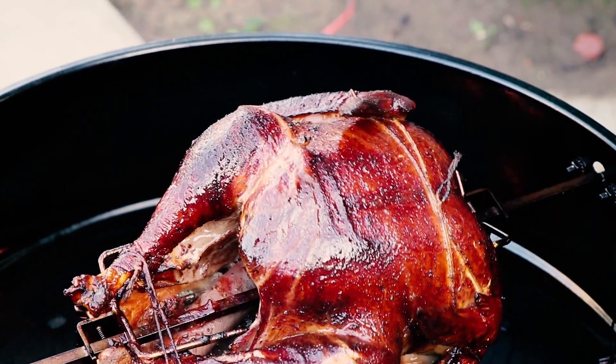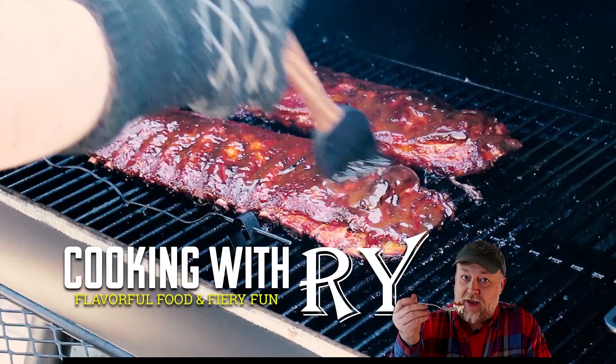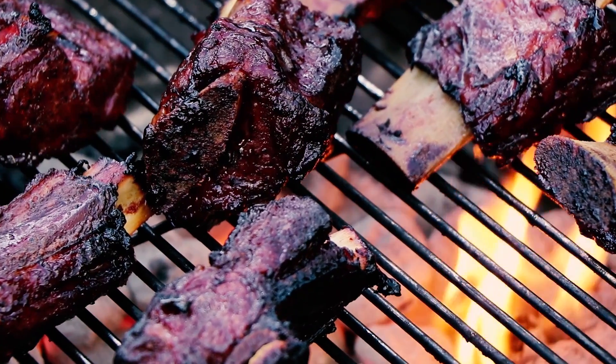For my last video of 2018, I'm going to make my double cheeseburger with Zippy Zowie sauce. What the heck is Zippy Zowie sauce, you're asking yourself? Well, I'm going to show you that. But first, we've got some prep to do.